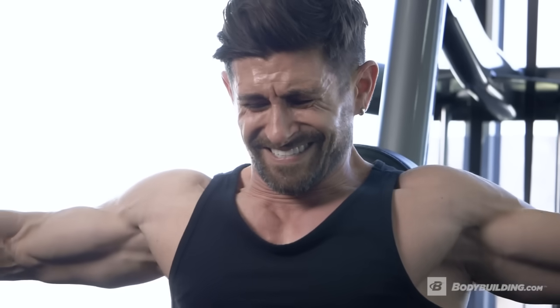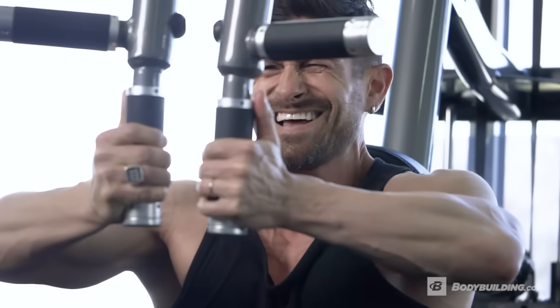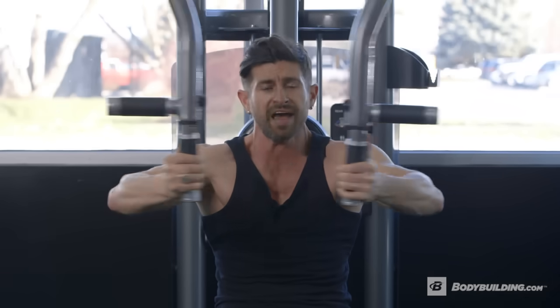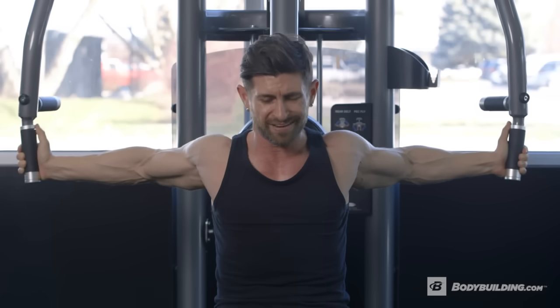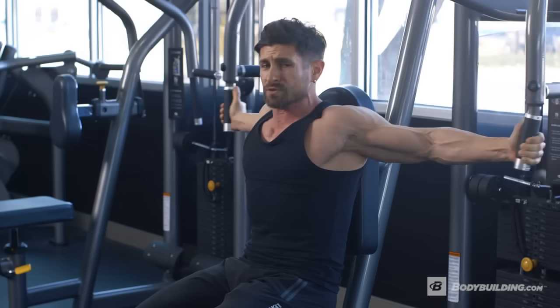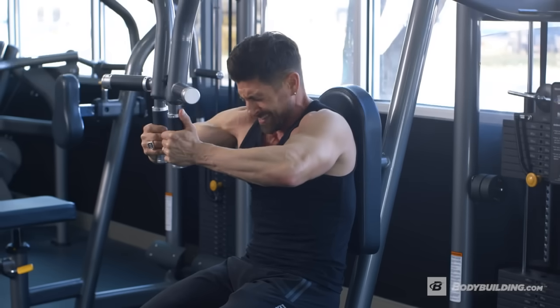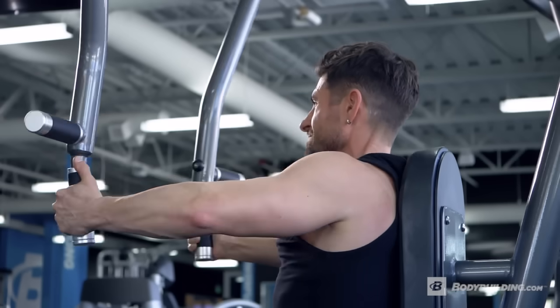Next time you're working out and you try this, I want you to pause. A lot of guys just speed through this and they're like, 'I'm not getting results.' You're not getting results because you're going too fast. Remember, it's about control, squeeze — making sure you're using a weight that's manageable. It's a whole different workout, a whole different level of results.